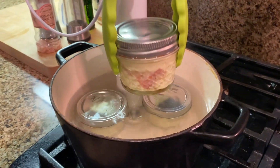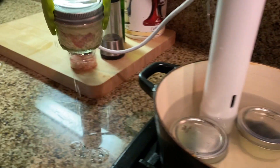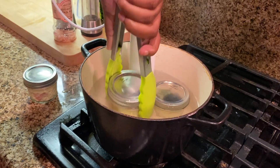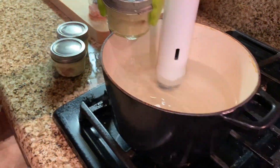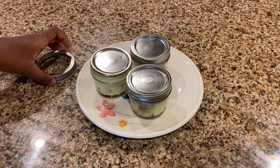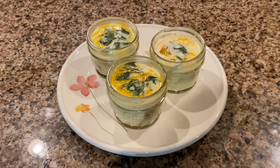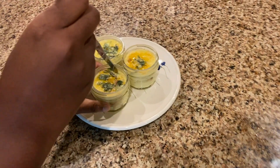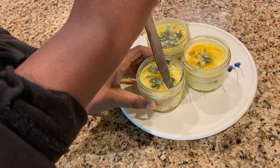Your fully cooked sous vide eggs should look something like this. After you take them out of the sous vide, make sure to let them cool for about 10 to 15 minutes. Once cooled down, use a knife to cut up your egg bites and place them onto your plate.